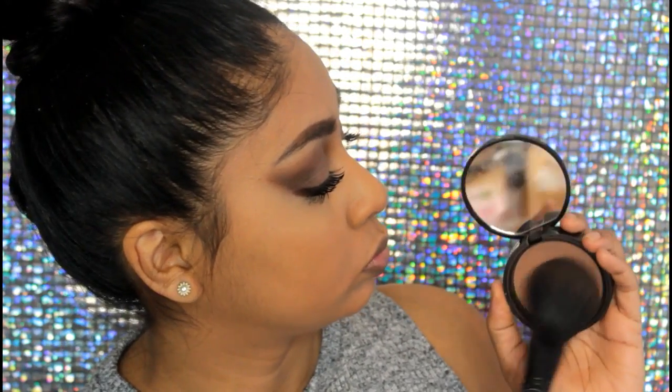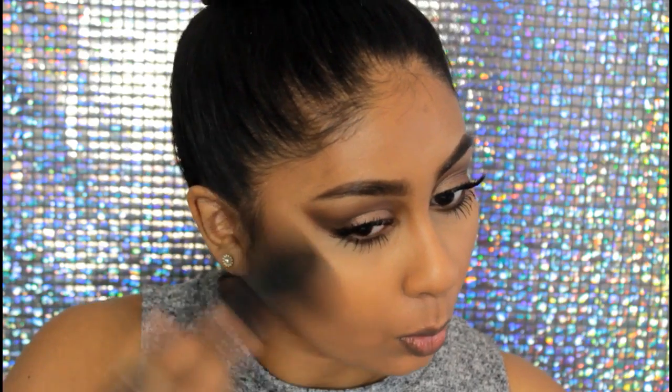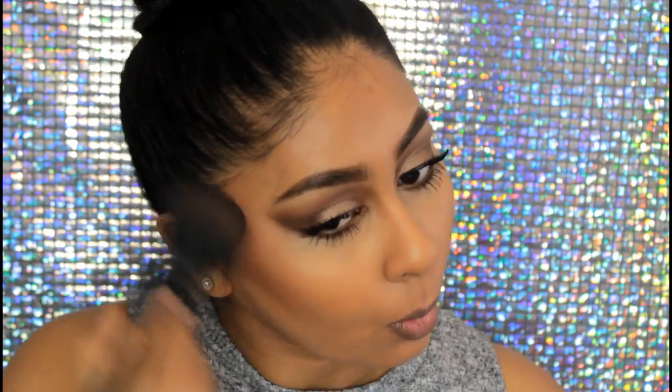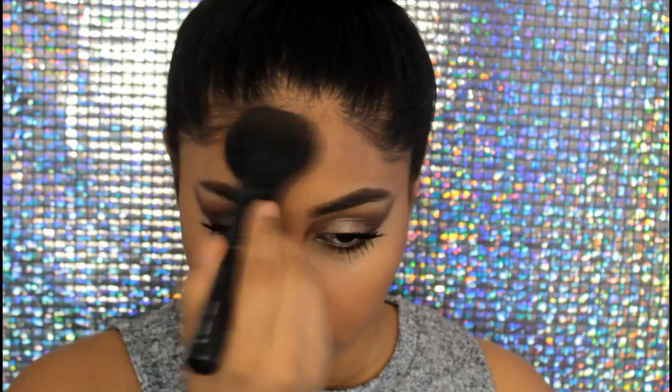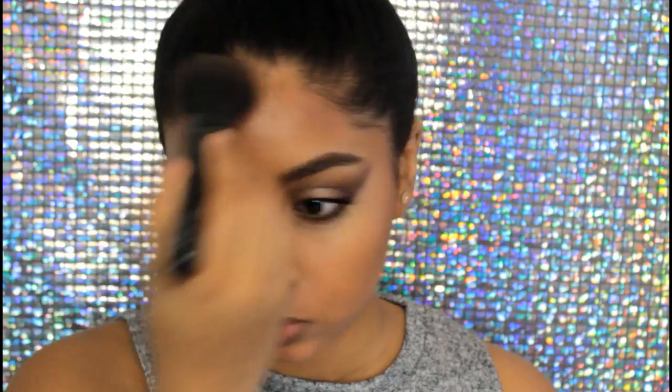I could tell there was a lot of bronzer on her face, so I'm taking my NYX matte bronzer and quickly bronzing up my face while also contouring at the same time. I do have a video on how I get bronzy, dewy skin — I'll link that in the info box. I did a bit more on the forehead because she had a lot of bronzer there too. It just looks so pretty; I just love bronzy skin nowadays.